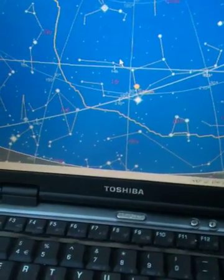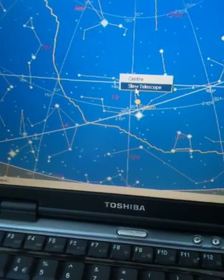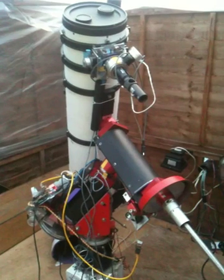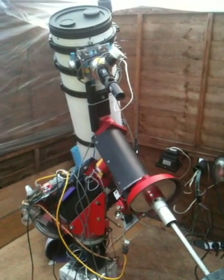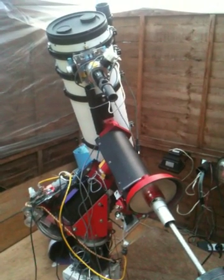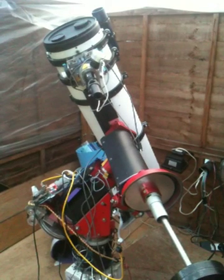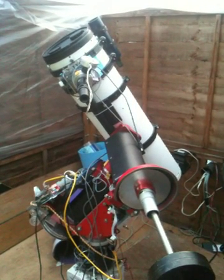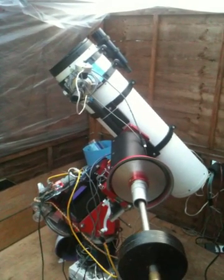Okay, target just to the left of the meridian, due south. Hopefully the counterweight should come up towards us and the scope will point to the left. That should stop about there.